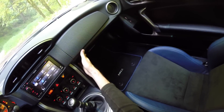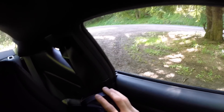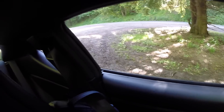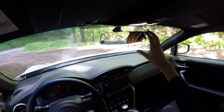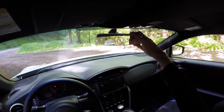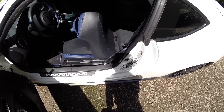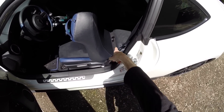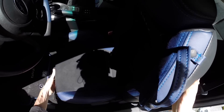As far as visibility, looking out the front and sides is fine, and the rear window is large. Checking the blind spot is a bit cramped, but since it's a small vehicle you can just lean forward and take a quick glance to see what's there. There's also a frameless mirror which gives a nice modern look.